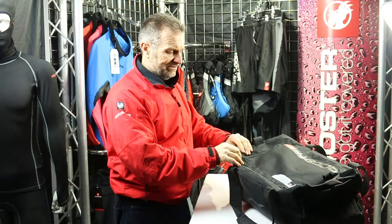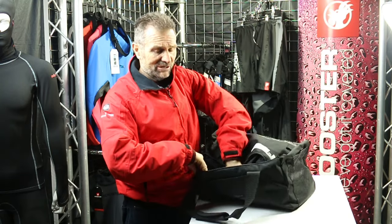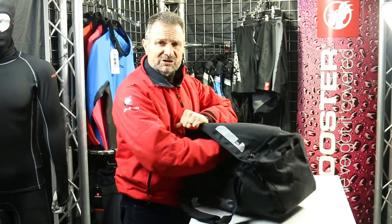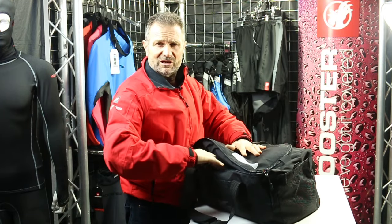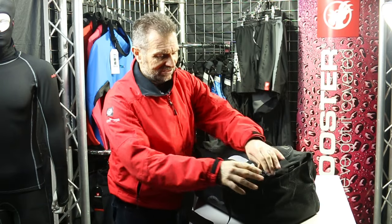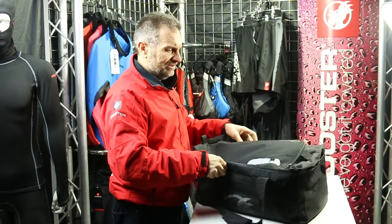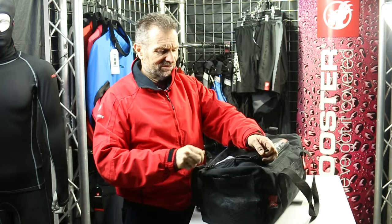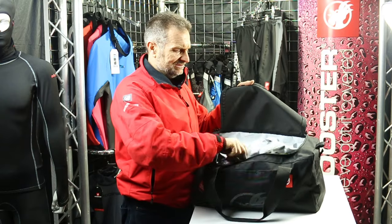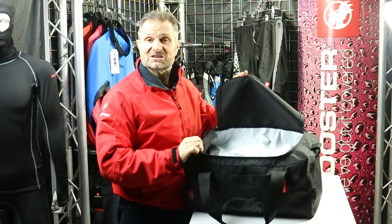You've also got a semi-dry compartment — a big bladder on the inside to hold your damp clothes or maybe warm clothes. I suggest you put the wet ones underneath and the dry ones on top. And you've got a large YKK zip on the top for getting into the major aspects of the bag.